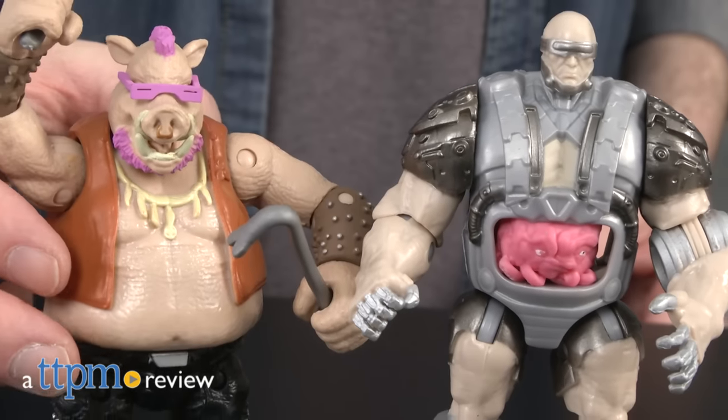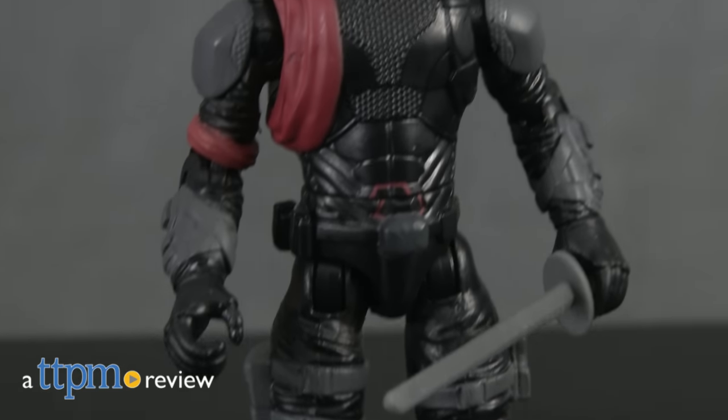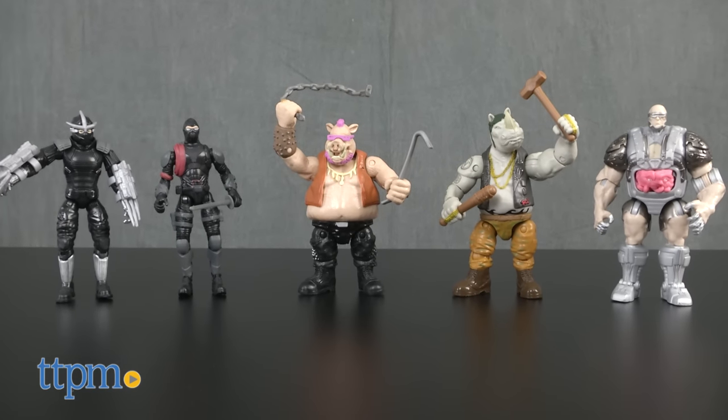It looks like the Teenage Mutant Ninja Turtles sequel, Out of the Shadows, is bringing in some iconic villains to help Shredder defeat the Ninja Turtles. Hey guys, Jeff from TTPM here with the Teenage Mutant Ninja Turtles Out of the Shadows basic 5-inch figures from Playmates.